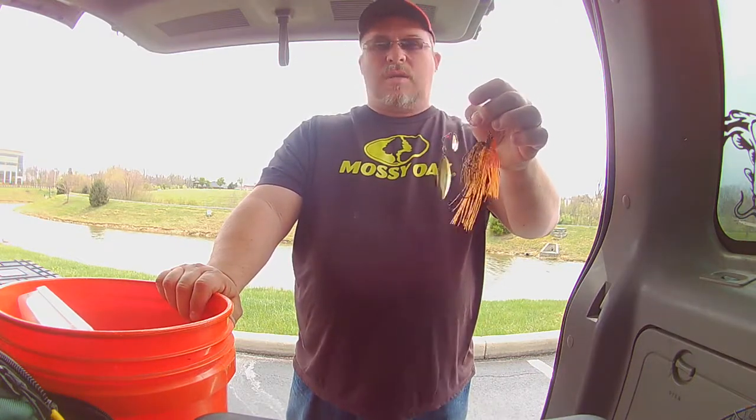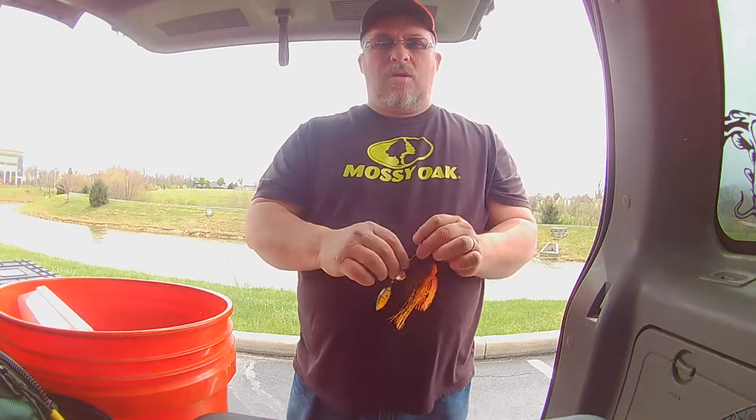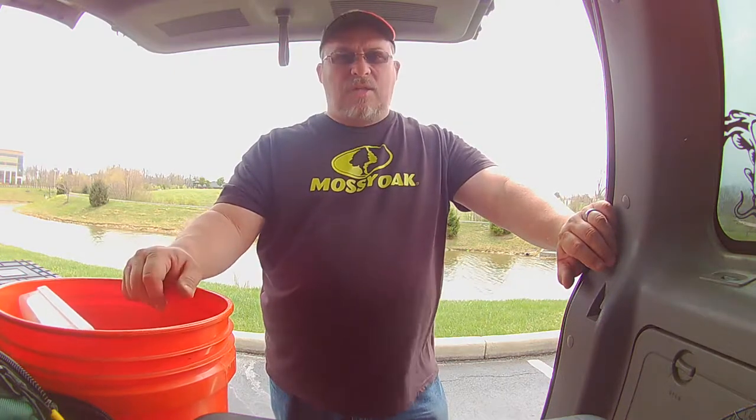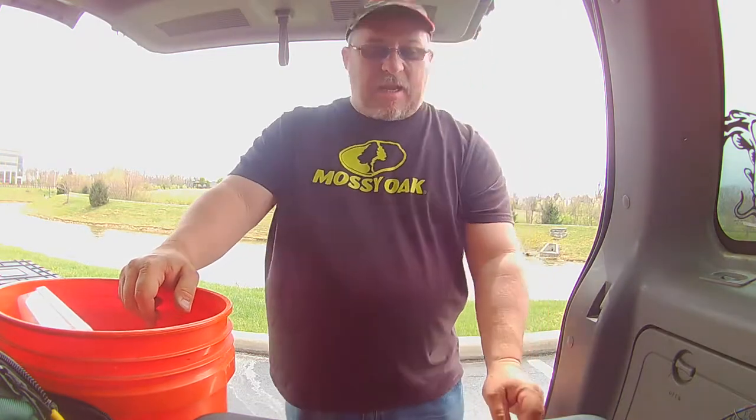I wanted to get this one out today but the little pond I was fishing had a few people on it so I didn't really stay. It is highly pressured — a lot of fishermen go in there. There are some nice bass, typically two to three pounders, and I have caught some four or five pounders out of there.